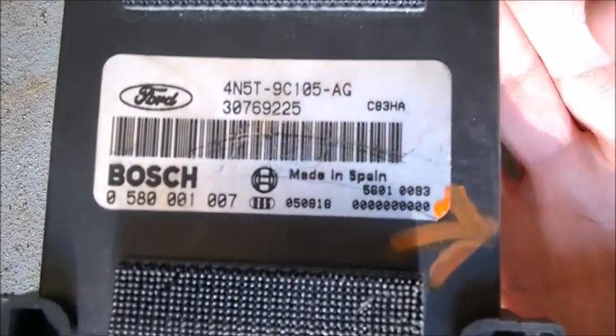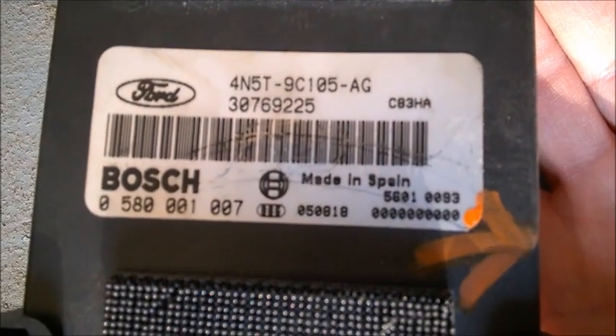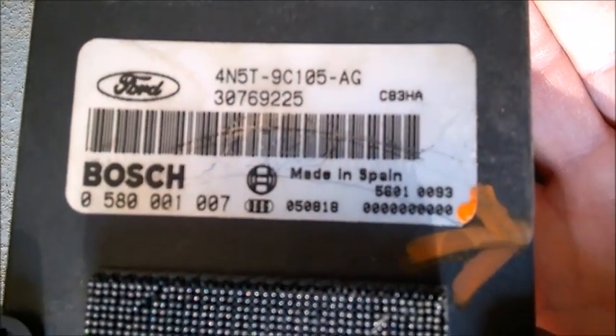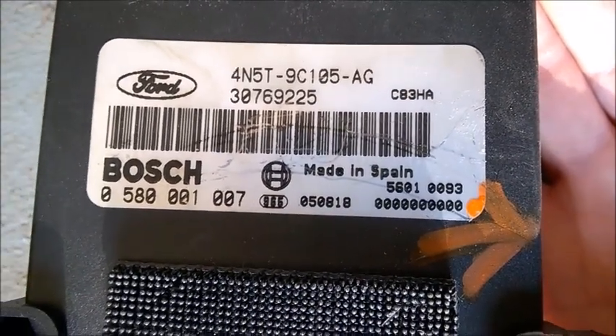These are all the same for all cars — I think they are made by Ford. You can also find the manufacturing date on them, though on this one I can't find it. But on some units you can find it.